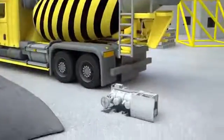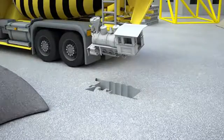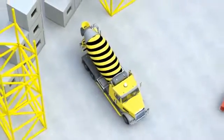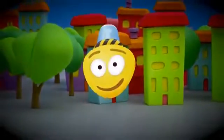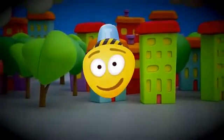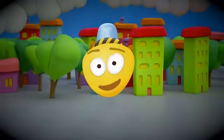Let's look at what figure has turned out from our mold. Look, it's a train! Dear friend, it's time to say goodbye. Now you know how to assemble a concrete mixer. See you soon. Bye-bye.